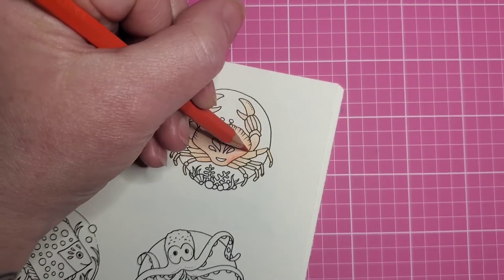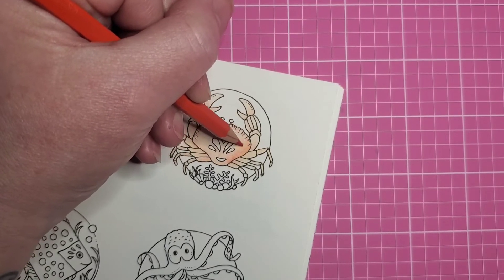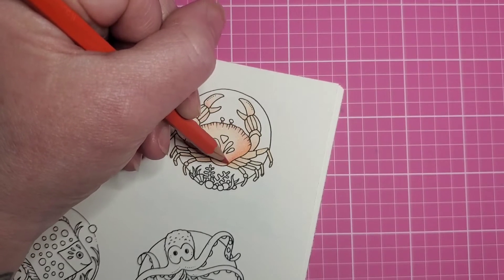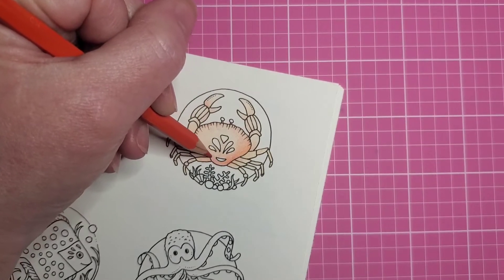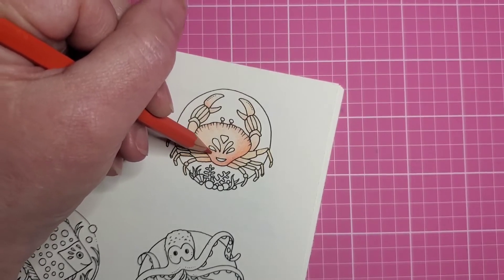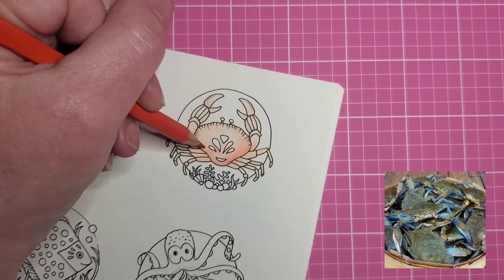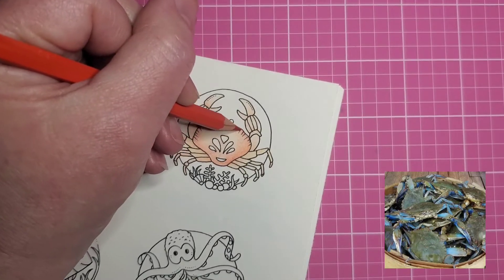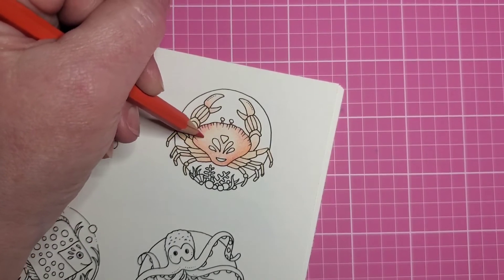I thought about doing a Maryland blue crab because I live fairly close to Maryland and I've done one before, but that crab was like half a page and I had plenty of room to get a lot of color blends in. I looked up what blue crabs really look like — there's blues and browns and greens and even a little bit of red and pink. This crab's not going to take all that, so I thought we'd just make that red crab you're used to seeing.